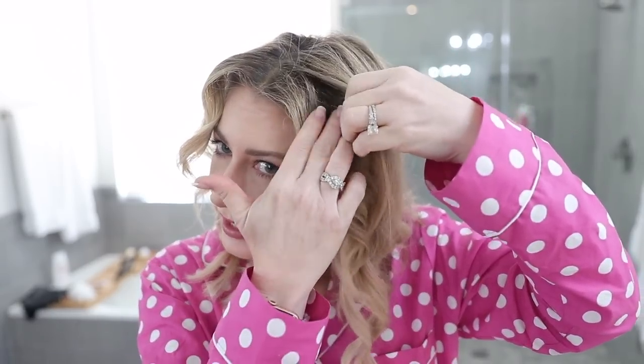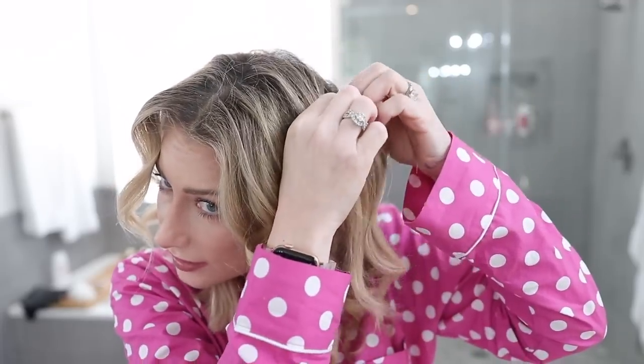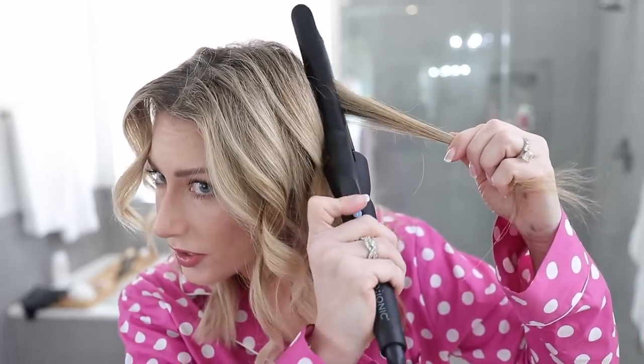I'm going to continue doing that all the way around. It goes super fast because you don't have to worry about sectioning. I did leave out a couple of pieces by accident — not a big deal, you just combine them into something new. You can pull a couple of pieces out on the top for a little bit more volume. A little bit of volume isn't the worst thing on that top layer. As you're moving the hair down the barrel, you're opening the clamp a little bit to allow for movement — so it's not super stiff, you're not pulling on your hair. Let me show this in slow-mo so you can see what I'm talking about.